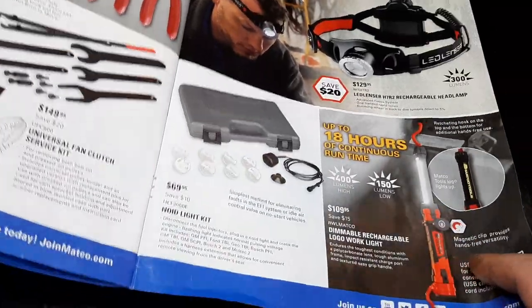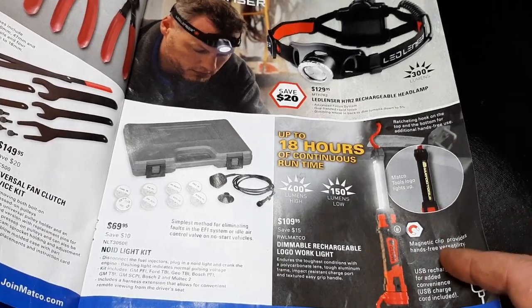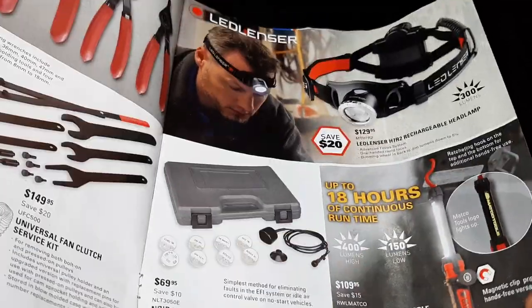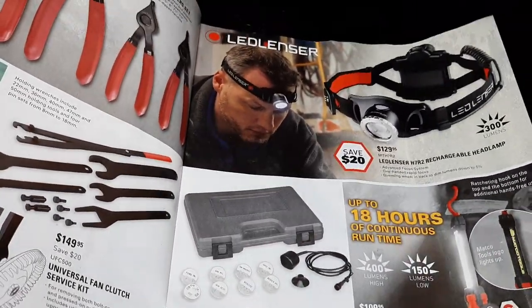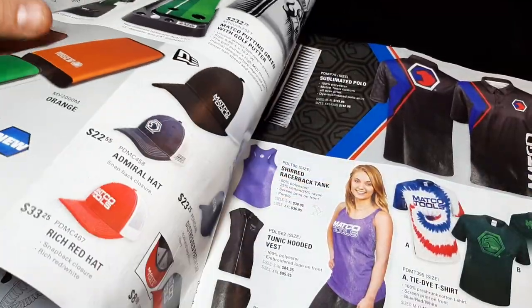There's a work light I checked out on the truck, but I wasn't really impressed — 400 lumens high for $109. I really don't think that's enough lumens for what I'd want it for. It does have a lot of run time though — 18 hours. LED Lenser headlamp at $129.